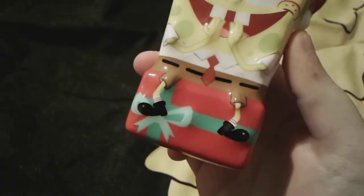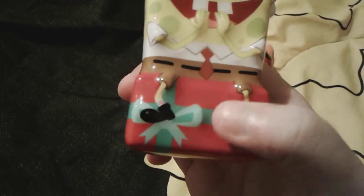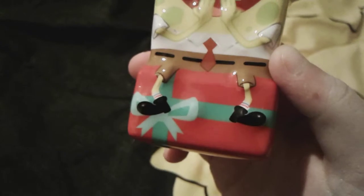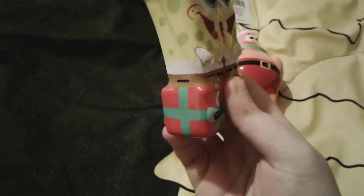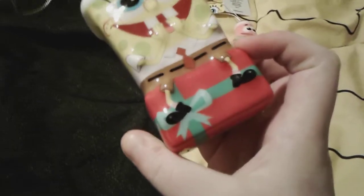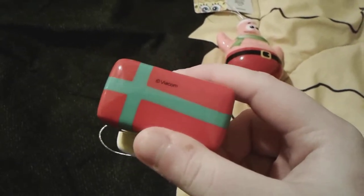I love how they designed his little shoes and socks. His shoes look a little bit higher than usual — basically like tiny ankle boots — and his socks look so adorably detailed with a blue and red stripe. It's so adorable how his shoes and socks look different from the usual design. Little SpongeBob is actually sitting on top of a little Christmas present — a red wrapped box with a green teal bow. It's so pretty, and on the bottom of the present it has the Viacom mark.